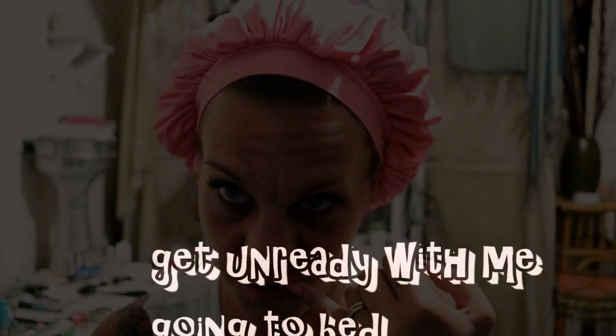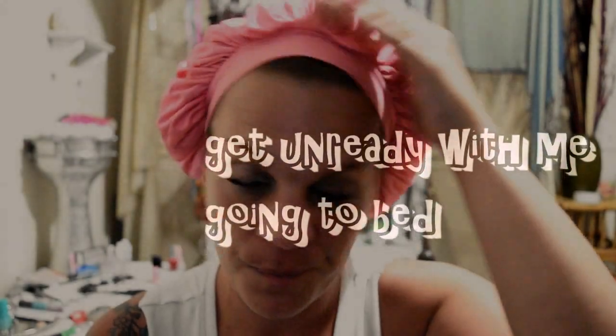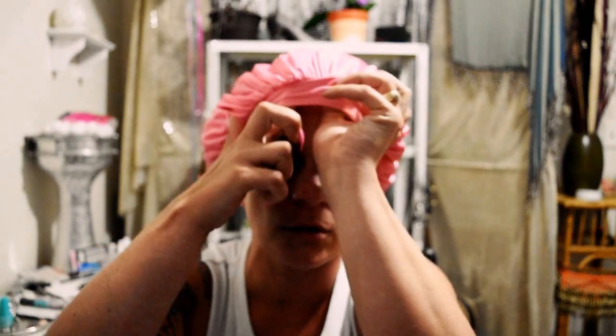I wanted to try this satin cap out and see how well it works. It's supposed to keep your hair nice, so let's see. I didn't put it back or anything, didn't put it in a ponytail, nothing. I just put this cap on and tucked all my curls in to see if in the morning my curls are still good.